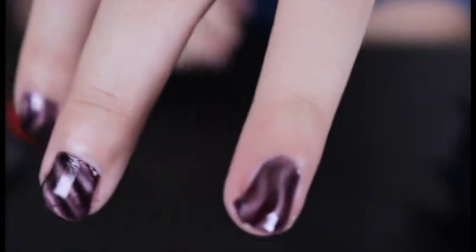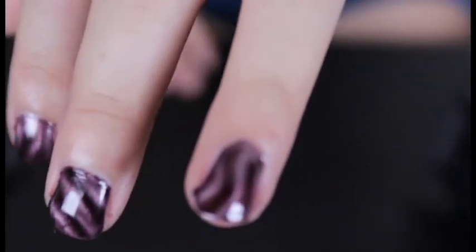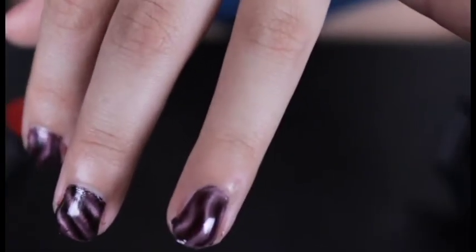There we go, much better — check this out. See, that is way better. I can't keep my fingers in the camera to save my life.